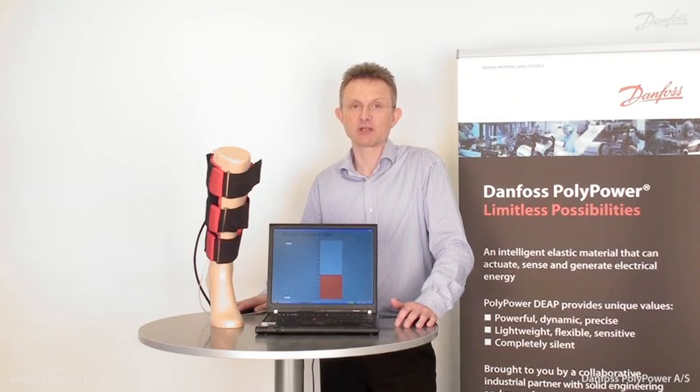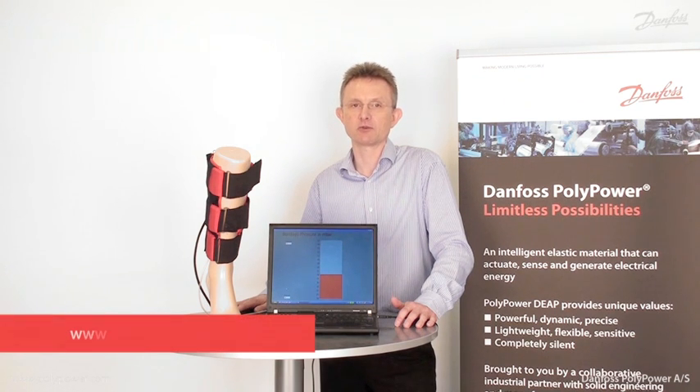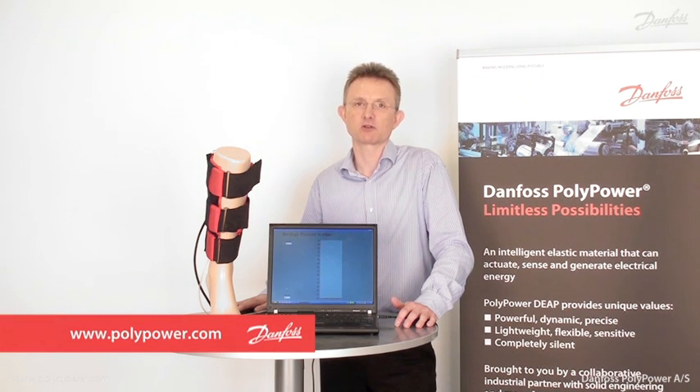Applications for active compression bandages are found within medical and within sports and leisure. For more information, please visit us at www.polypower.com.